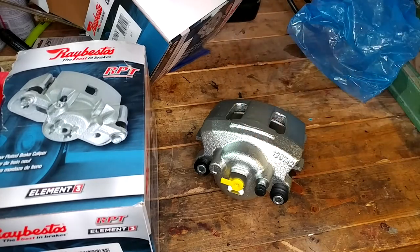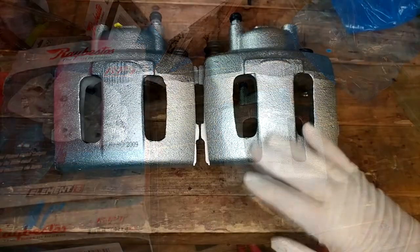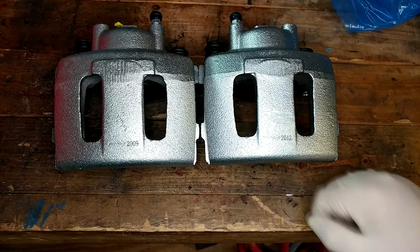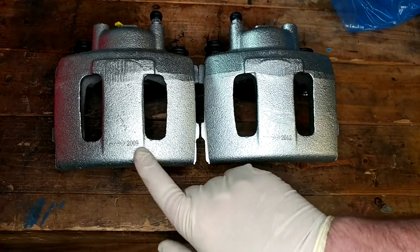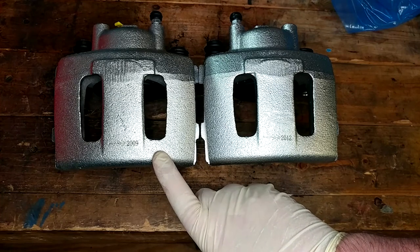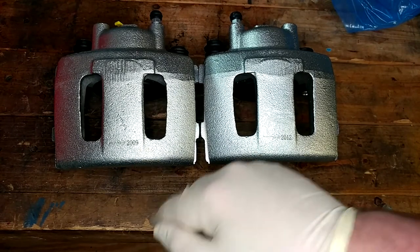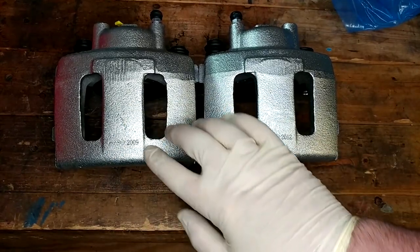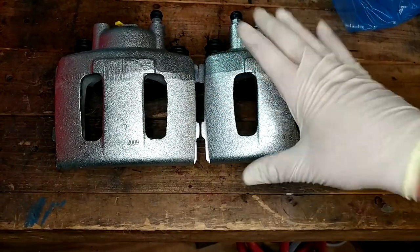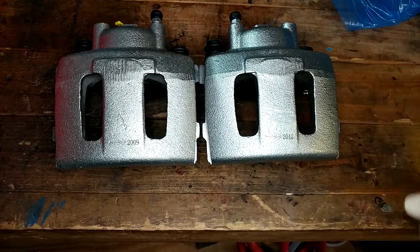I wasn't sure if they would be coated or not - I don't think they are, they're cast iron, been painted silver. I can live with the silver color. One thing I'm not in love with is the apparent age of these things - all this stuff came from Rock Auto, who I'm more and more having a love-hate relationship with. It's late May 2021 as I'm filming this. This one has a 2009 date on it, this is 2012. This caliper has been sitting around for 12 years in a warehouse. Not awesome, but we'll try them out and see how they go.